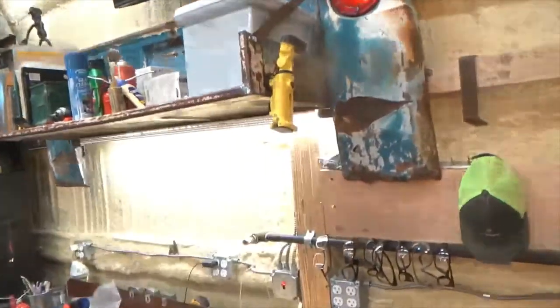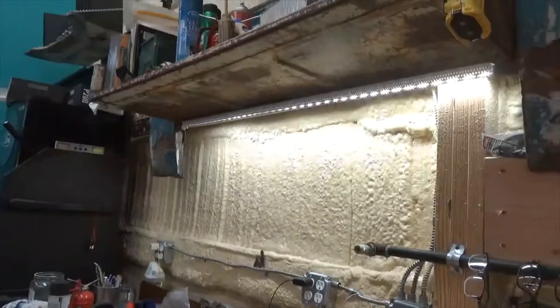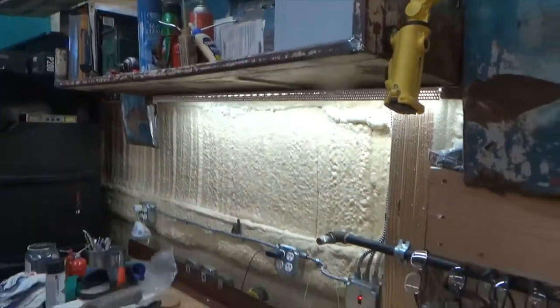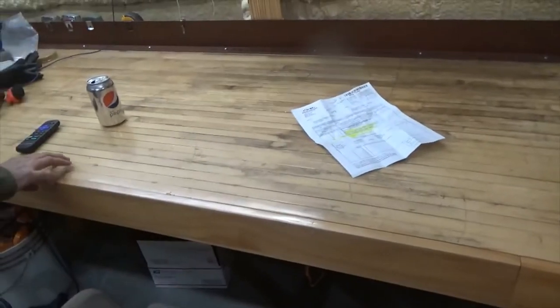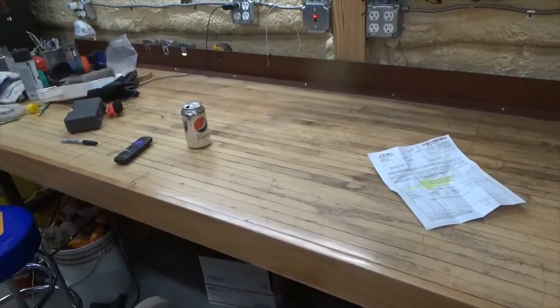I built this out in World International — oh, a shelf. That is so cool. This came from the local bowling alley. I built the top out of that.